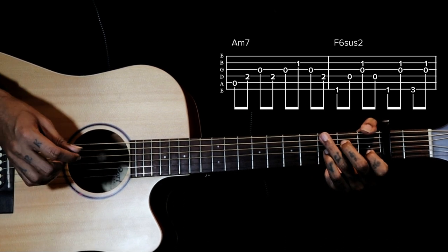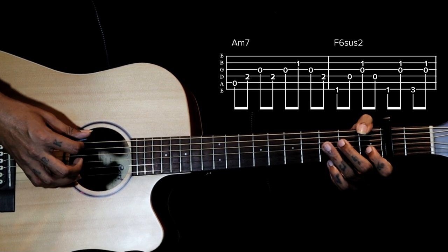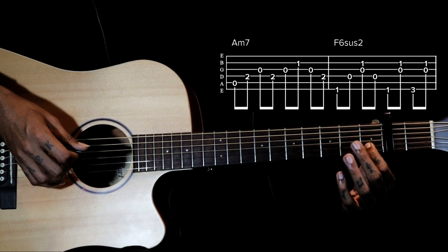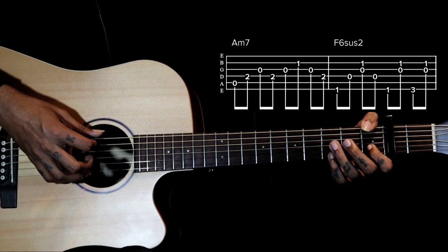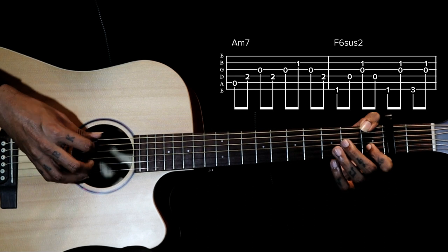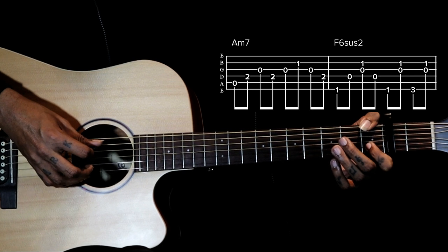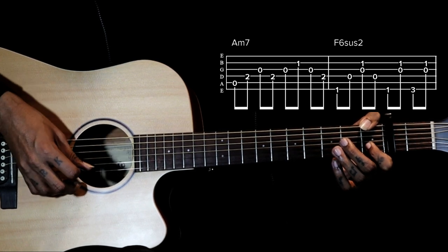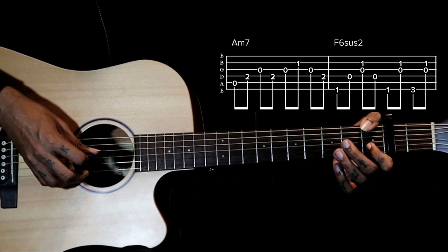Now we go to F chord shape. I am using the 6th string 1st fret, playing with my thumb, and holding the 2nd string 1st fret with my index finger. Using both fingers on 6th string and 2nd string, I pluck 6, then 2 and 3 together. So we gotta pluck 6, then 4th string open, then 2 and 3 together — strum together. So 6, 4, 2 and 3.